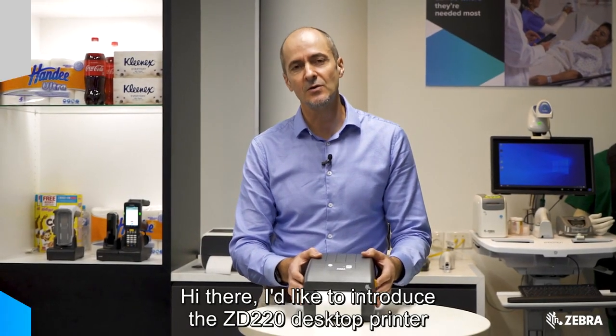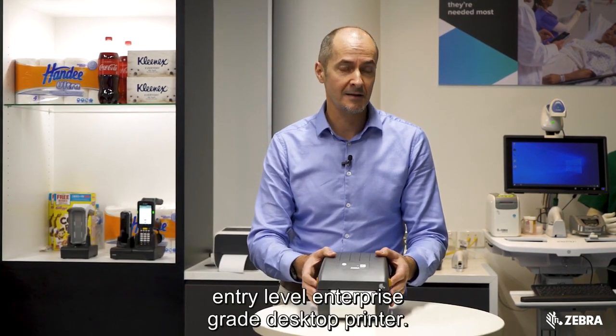Hi there, I'd like to introduce the ZD220 desktop printer from Zebra Technologies. This is our value tier, entry level, enterprise grade desktop printer.